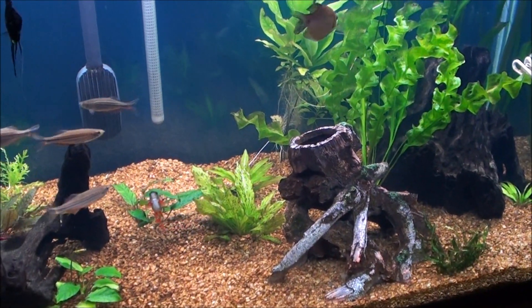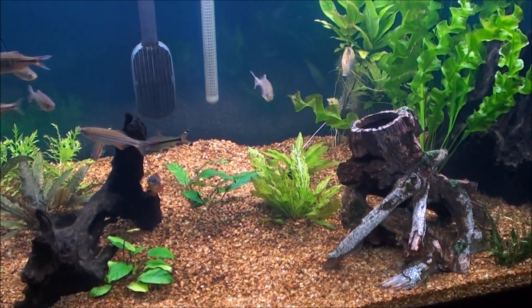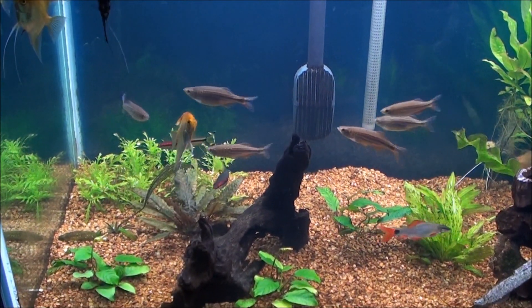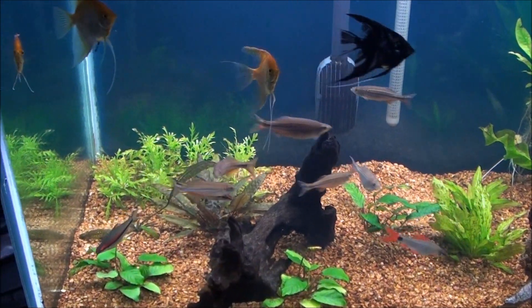I really just want some cory cats in here, and that's part of the reason I'm going to get more plants. I want to fill in the front space and give them some more cover so maybe they'll feel a little bit more comfortable and at ease, instead of just hiding back in that wisteria all the time.